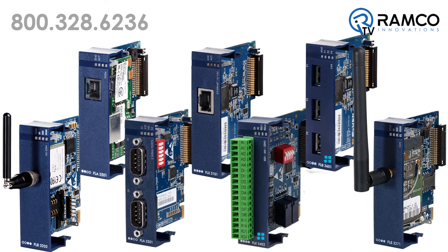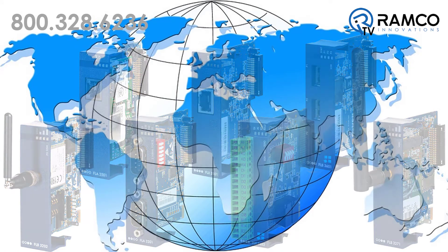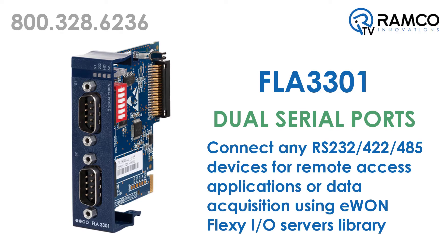Next, choose from seven extension cards to create your secure wide area network connection — in other words, your connection to the outside world. The FLA 3301 card offers dual serial ports, which allow you to connect to any RS-232, 422, or 485 serial devices.